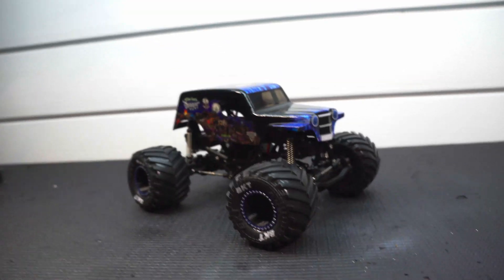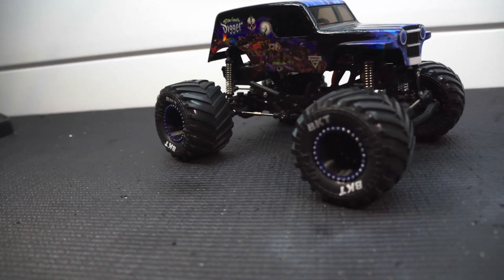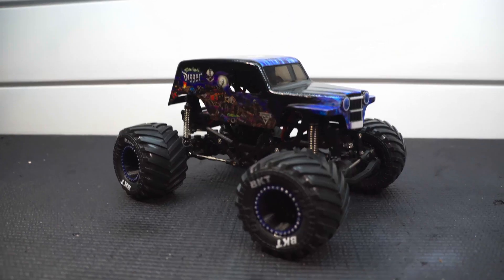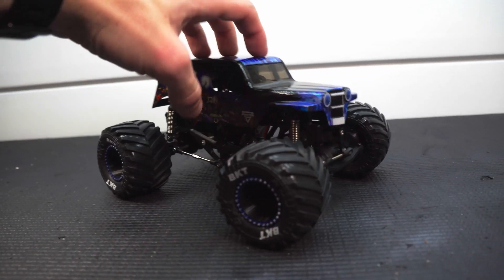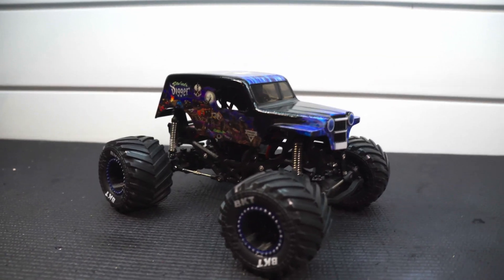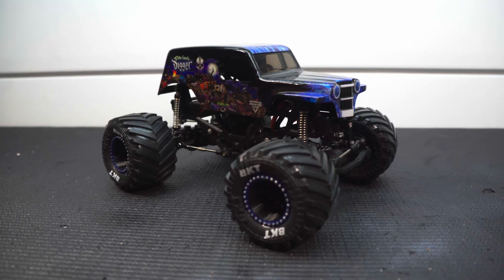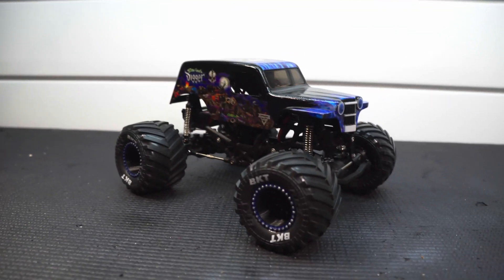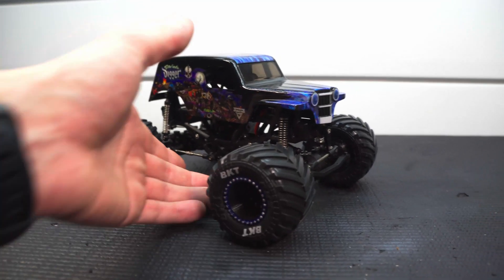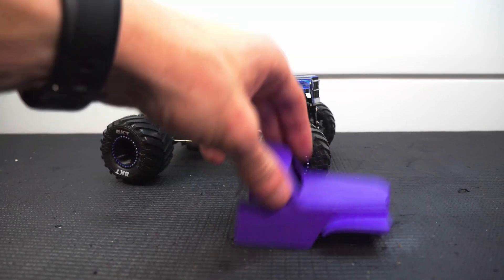I looked at a bunch of options, like picking up one of the plastic models from Walmart and getting the body, but I also wanted to keep the cost down. I looked all over the web for a 3D model of this body that I could modify for 3D printing and couldn't find anything, so I took my time and went through and designed one myself. It's definitely not the best because I'm brand new to this software, but I designed it in two halves so it was easy to print.